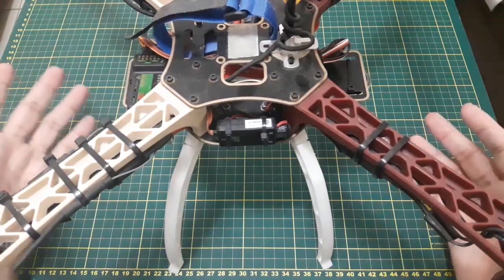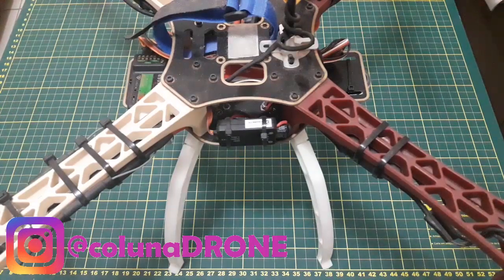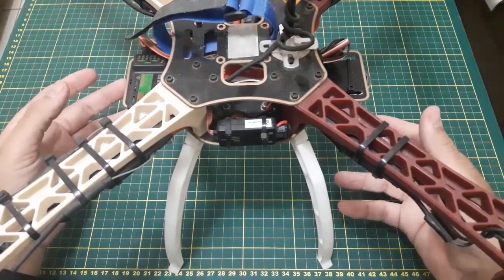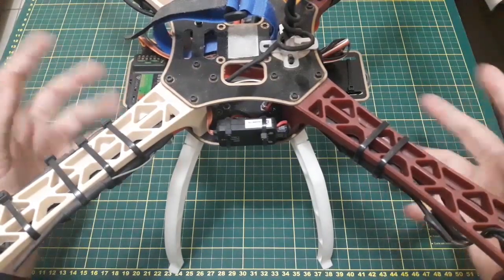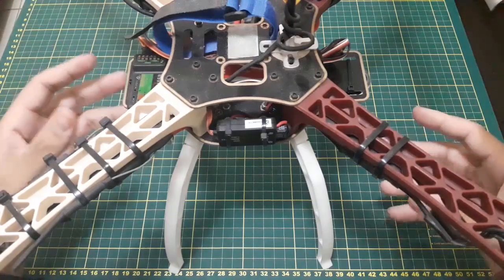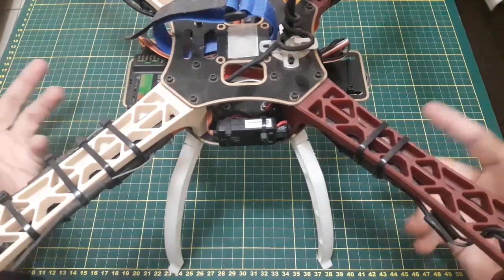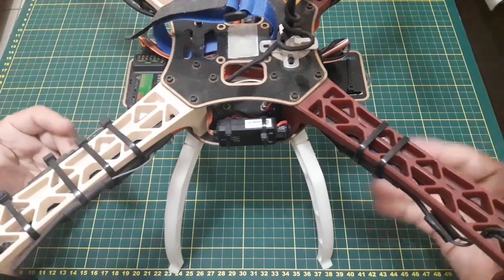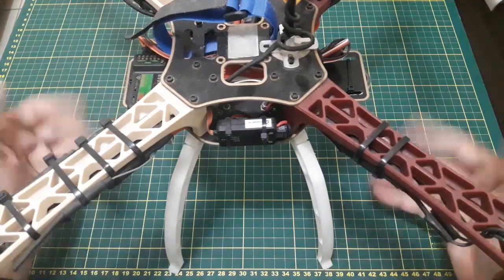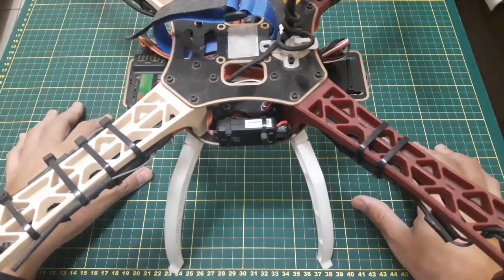Eu falei lá num determinado momento que não ia colocar um gimbal nesse drone, porque mais para frente ia bolar alguma coisa — e de repente apareceu. Um fotógrafo precisava fazer um trabalho diferente numa localidade, e ele precisava iluminar aquela localidade no período noturno com uma iluminação especial. Sabendo que eu mexo com drone, ele perguntou se tinha algo parecido, eu busquei na internet e achei alguns vídeos.